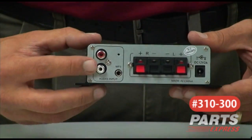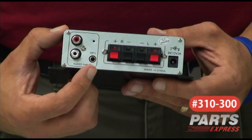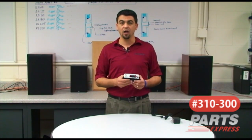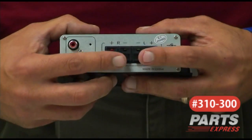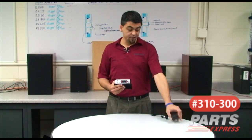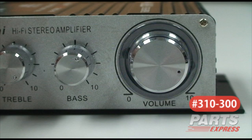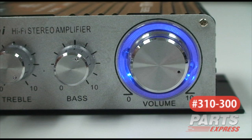Additionally, you not only have RCA inputs on this particular unit, but you also have an MP3 input or 3.5mm stereo input for quick connection to an iPod or MP3 player. The spring-loaded speaker terminals make for a quick and easy speaker connection, and it does come with its own 12-volt regulated power supply. Once you turn the unit on, you will see that it has a cool blue LED light that indicates power.